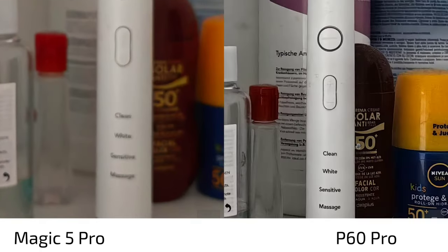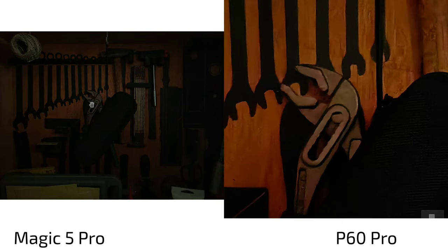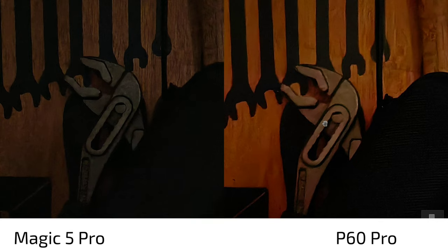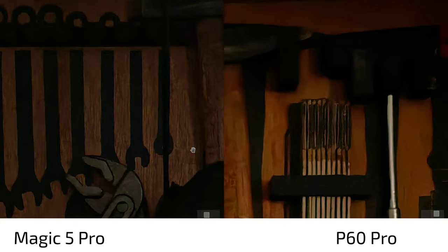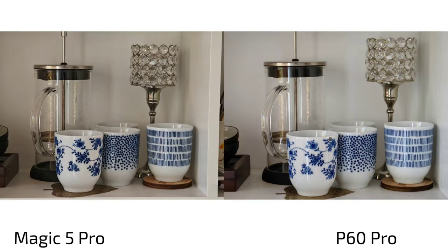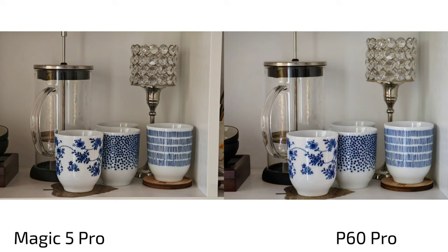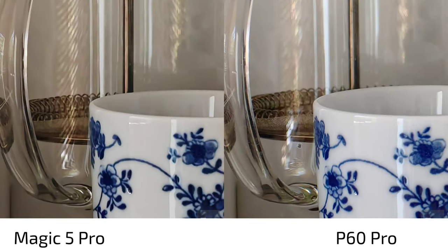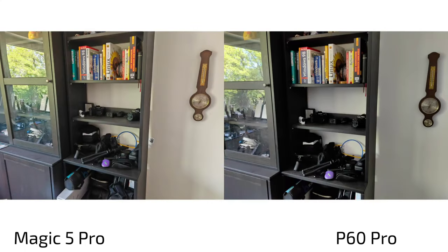In ultra low light, the Magic 5 Pro failed here and the P60 Pro won. The P60 Pro produces a much brighter image but with an orangey-reddish color cast. In terms of detail the Magic 5 Pro is darker but retains more detail, while the P60 Pro's brightening and f1.4 aperture produce a pleasant but smudged result. For the zoom lens in low light the P60 Pro does better — the Magic 5 Pro shows a blob where fine filter details should be visible.